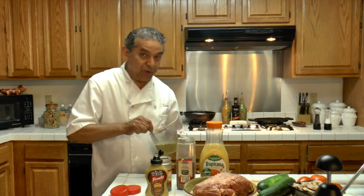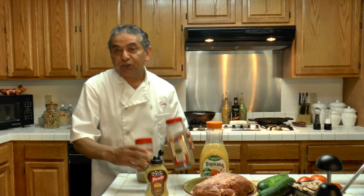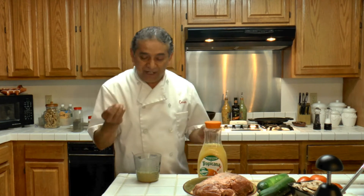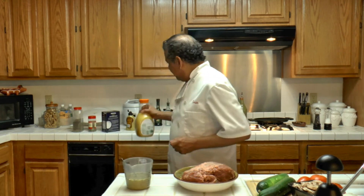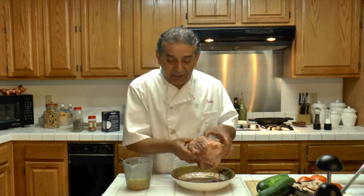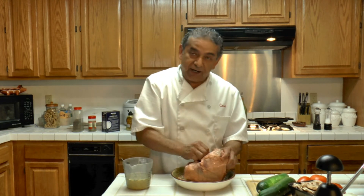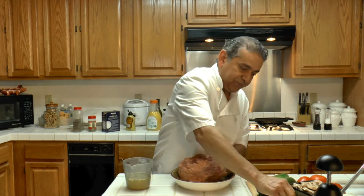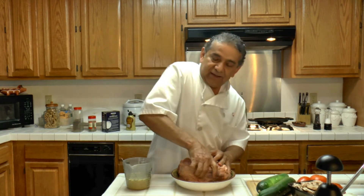Well, this is going to be a great lamb meal. I like to cook lamb at least two or three times a month, and today is orange lamb Greek style. I have a good size leg of lamb here, and I am going to be placing garlic cloves in different parts of this leg of lamb. Just go ahead and poke a hole and stick a garlic clove in.